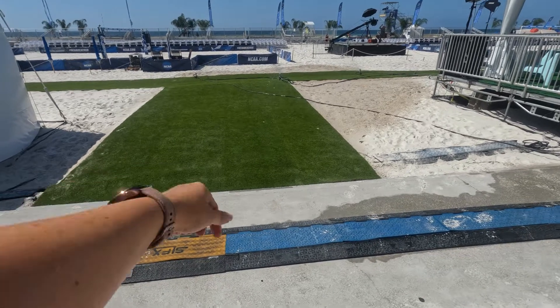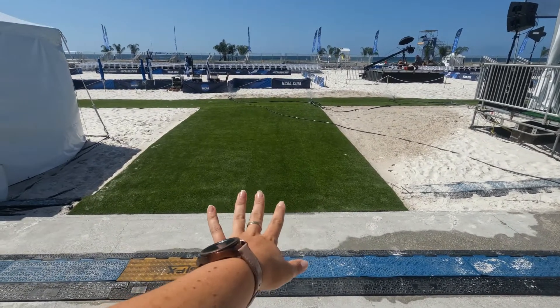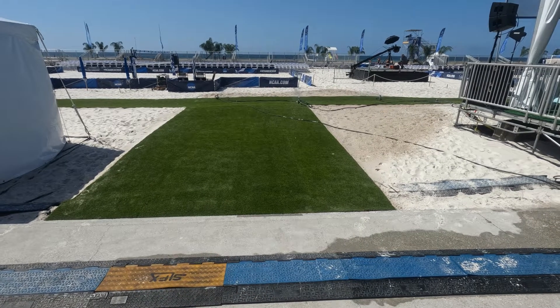Wait, is this real grass? They brought in their own grass to put down on the sand and it's real grass.